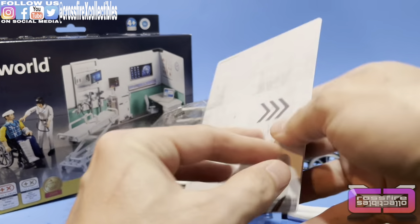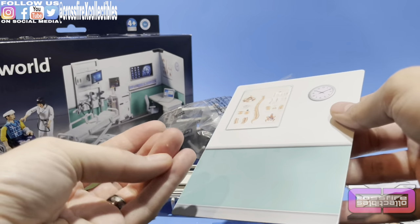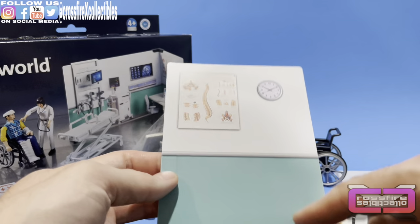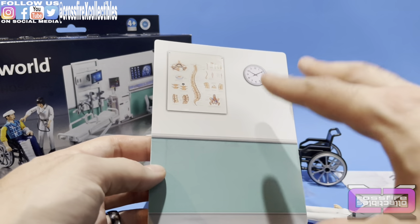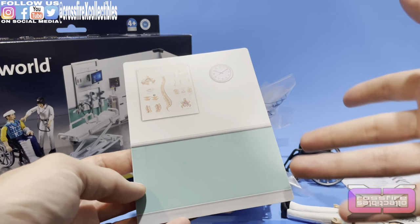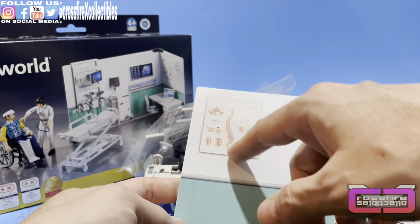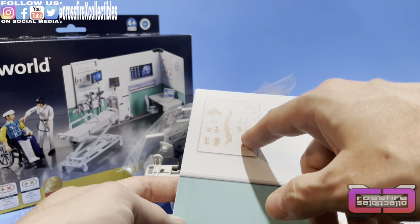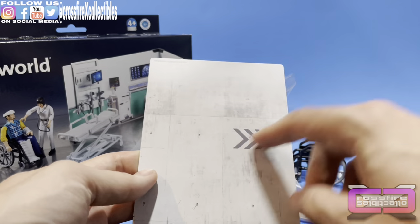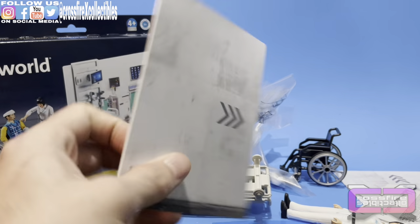Here we have one wall. It's pretty thick — it actually feels like plastic, not cardboard. You have a two-tone wall that looks like something you'd see in a hospital or medical center. There's a chart that looks like a spine and hips, a clock up top, and on this side there are arrows — maybe that's the outer wall directing you to the entrance.